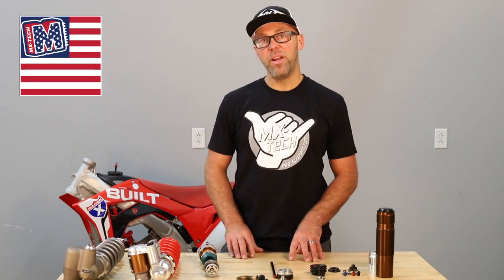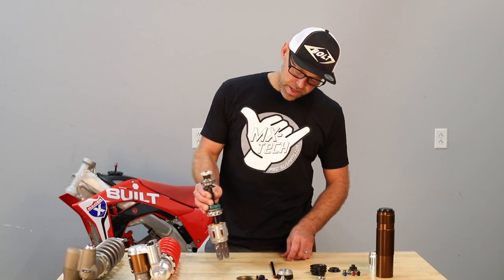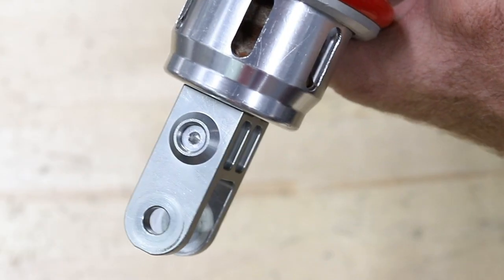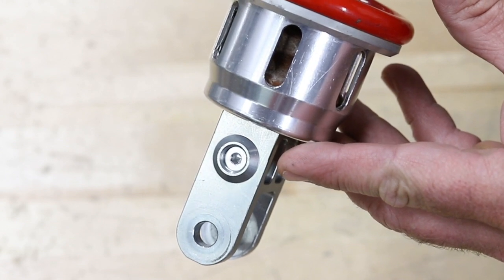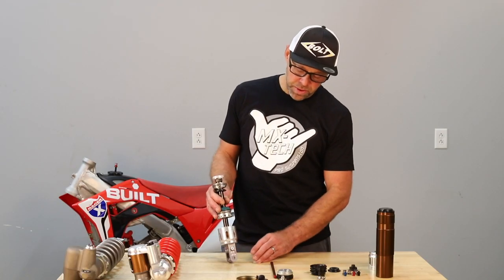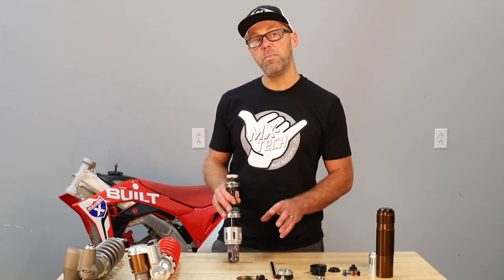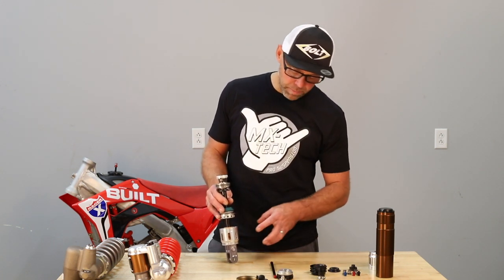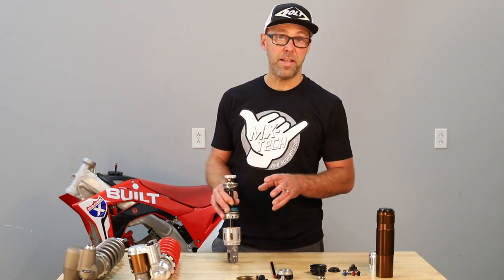Jeremy Wilke here. I wanted to elaborate in a little further detail on some of these technical features. Starting at the bottom of the shock, you'll notice that we've got a billet clevis. One of the things that we do is we do everything possible to basically make the parts as strong as we can, but at the same time as low mass as we can. We spend a lot of time machining intricate features that allow the part to be strong and lightweight.